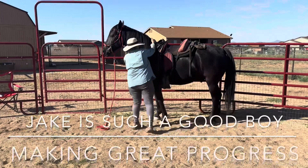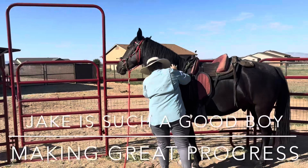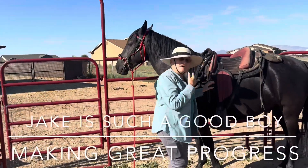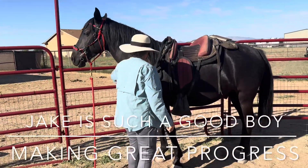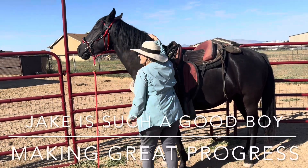He likes that space — he doesn't feel too claustrophobic. He started to come in a little bit, so I swung this right lead line at his shoulder, not at his girth. I'm not asking him to go faster; I'm asking him to stay on the line or on the rail. Beautiful. That was absolutely perfect. That was wonderful. He stopped square — he stopped on the line, on the rail. Very nicely done. Good job. You're getting a good spot.